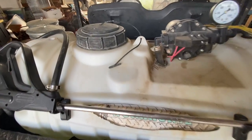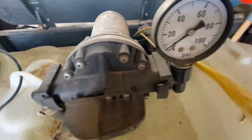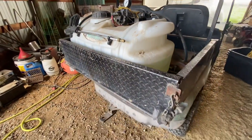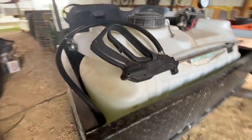This workhorse sprayer has a sturdy and robust construction, designed to withstand rugged outdoor conditions. The durable polyethylene tank can hold up to 25 gallons of liquid and has ample capacity for large spraying tasks.